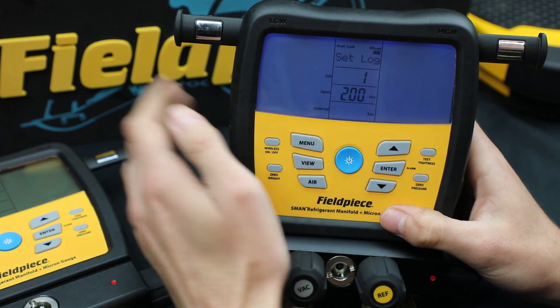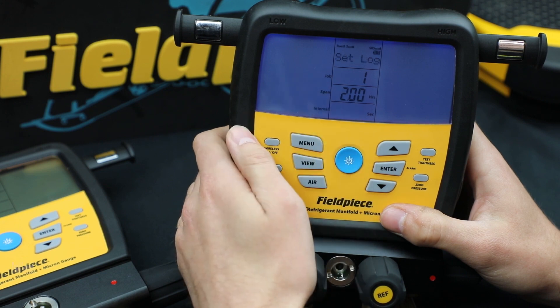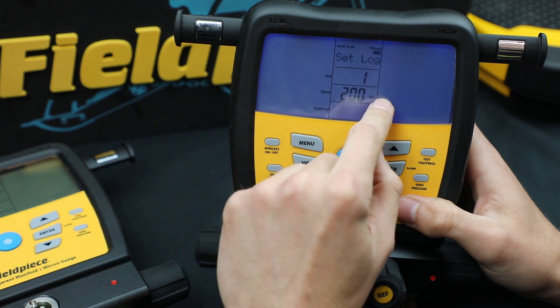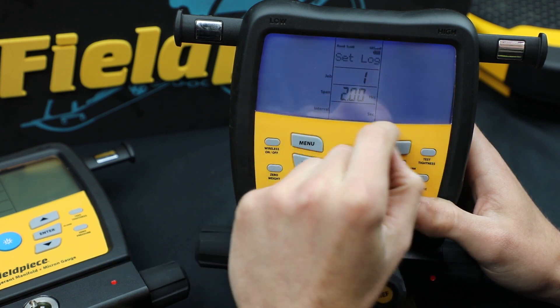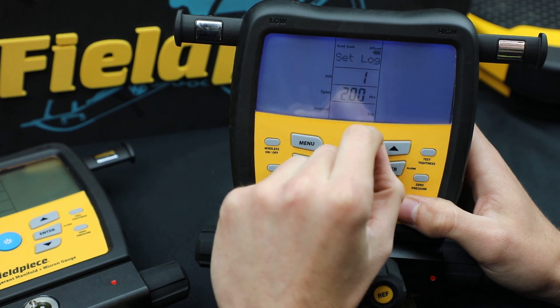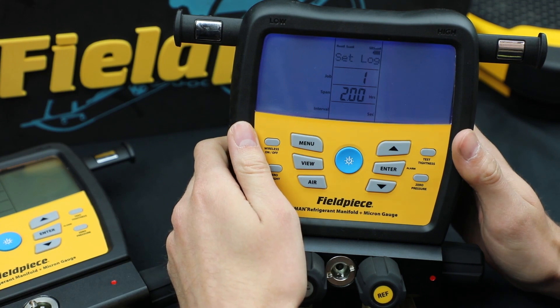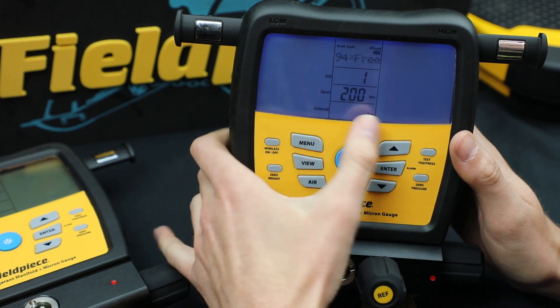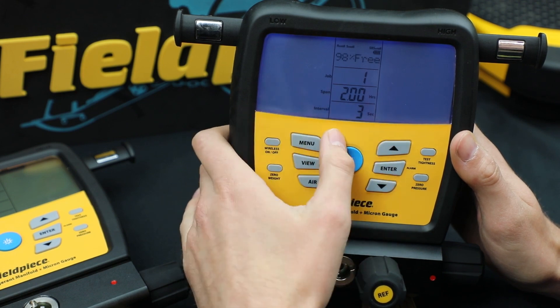The last question is how often do you want to log data? The default is one. Now if you choose a span that is longer than the memory, it'll automatically increase the interval so that you get all your data. This will not let you start a data log if it doesn't have memory to finish it, so it's always going to dynamically adjust the interval so you get the complete data range.